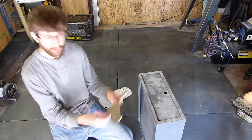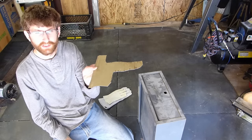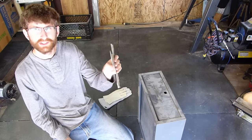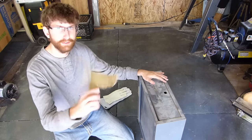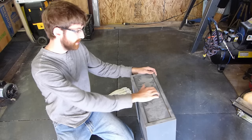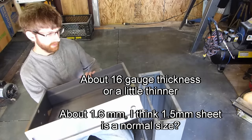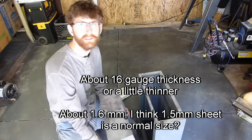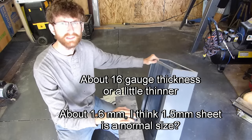For the steel, I'll show you the picture. I found this like appliance thing, just the door of it laying in the woods. But this isn't going to be enough for the whole thing obviously. So this sheet steel drawer — I think this will be enough steel for the whole thing. It's quite a bit right here, you can see.